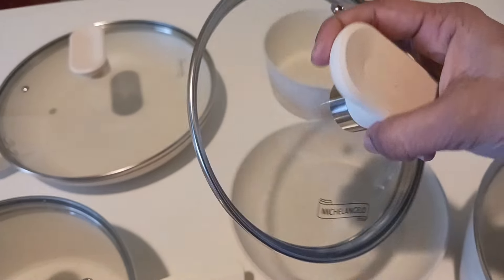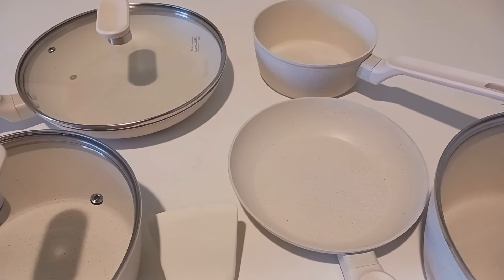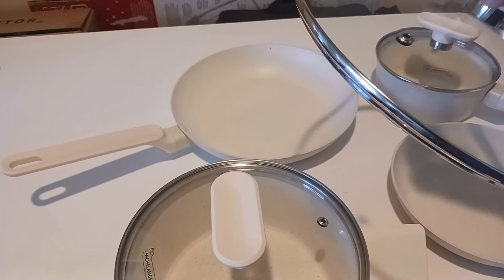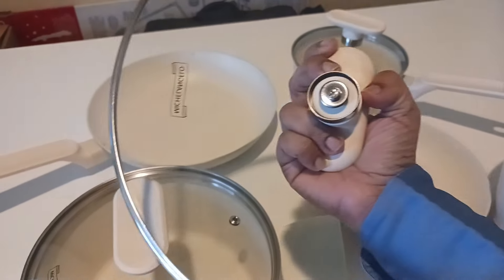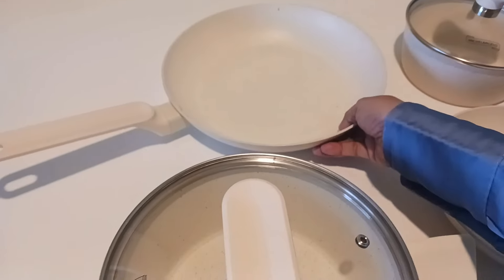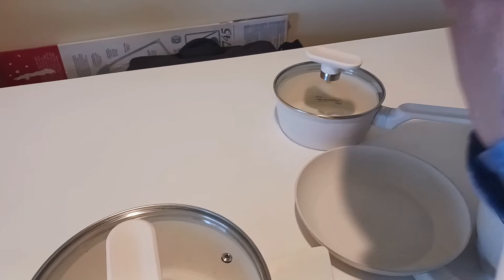This is the smallest pot and I like the lids — the handles are very smooth. This pot is very convenient because we are a small family, so it will be easy to cook small amounts of a meal. This is the largest pan I received and it has a separate lid with it. The white granite is so beautiful and very smooth.